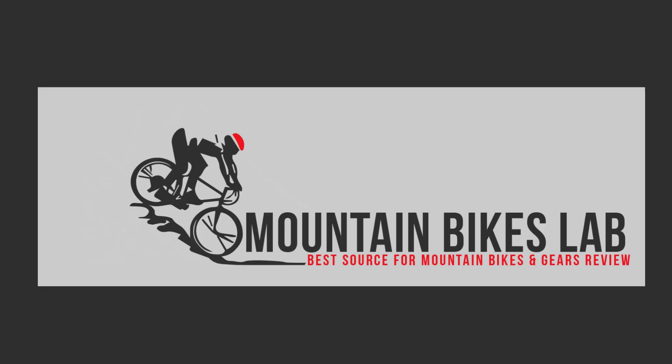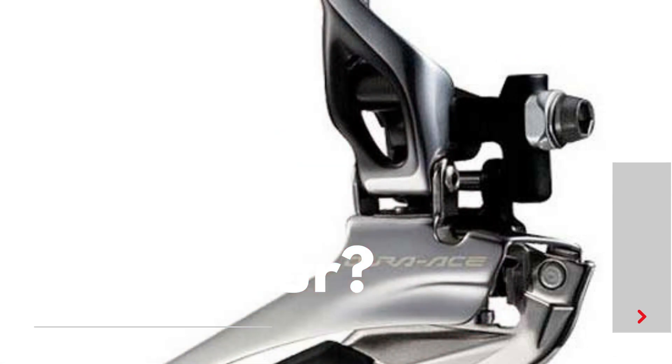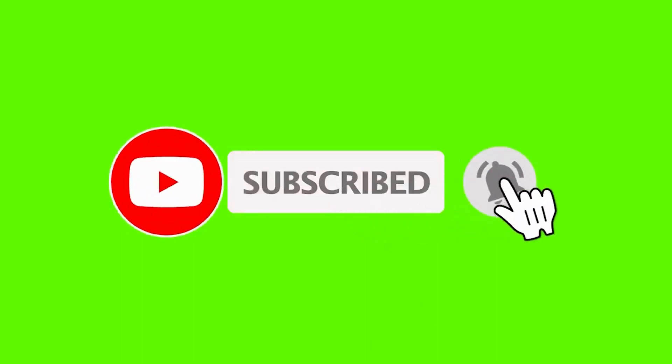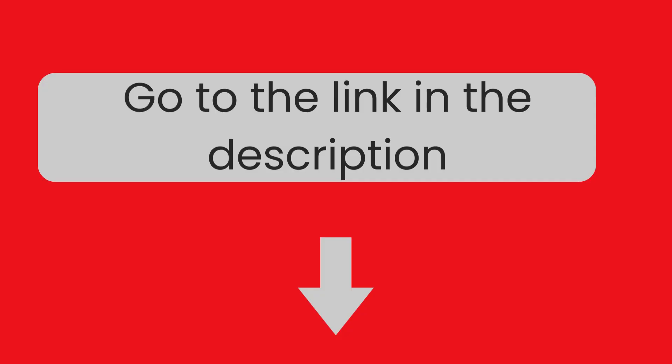Hi there! Welcome to our Mountain Bikes Lab channel. In this video, we are looking at the topic: what is a Brazon front derailleur? If you are new to our channel, please subscribe. You can also like and comment on our videos so that we can get to know you better. We highly recommend you to read the full in-depth blog post by going to the link below. So, let's dive in.